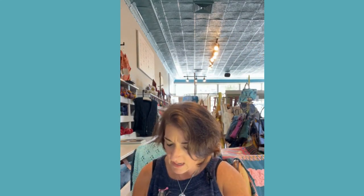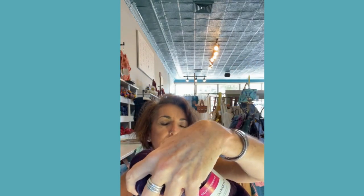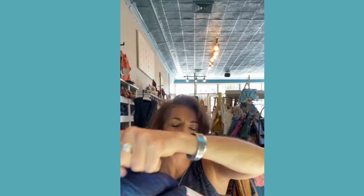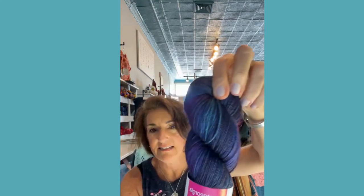I'm not going to lie — I struggled with choosing between these three. This one is Luna, this one is Odyssey — I love those greens — and this one is Atlantis. I'll hold them all up for you again. They are beautiful.